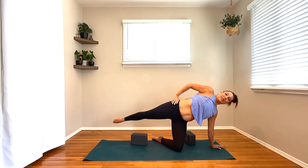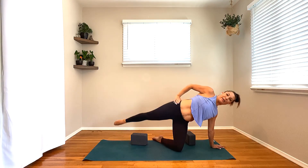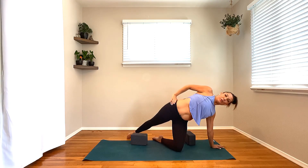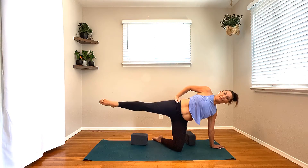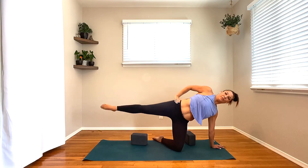We've got it here for four, three. You can still use that block under the left hand if that helps add a little more length. Otherwise, just taking it down each time for modified — to float that right leg up. Last one.